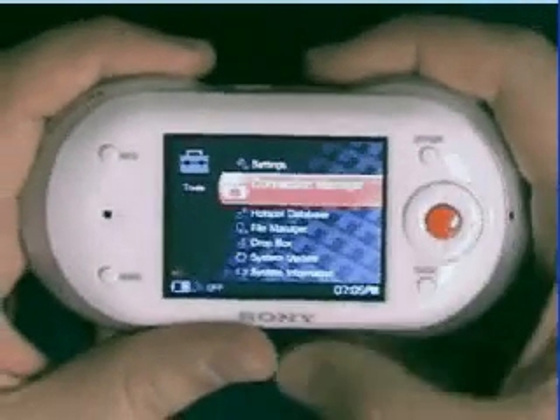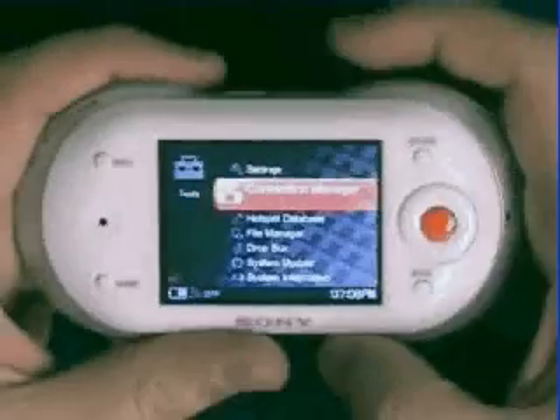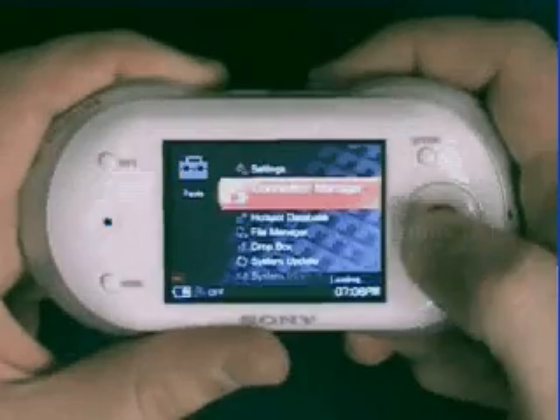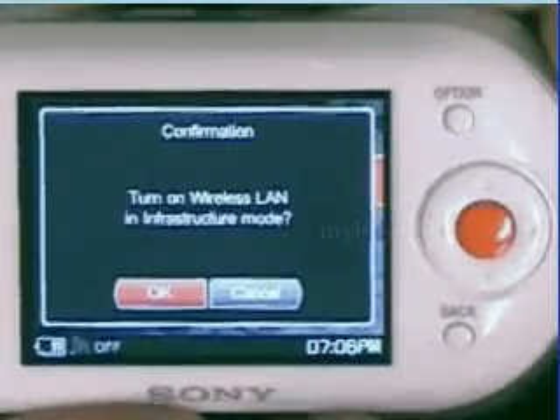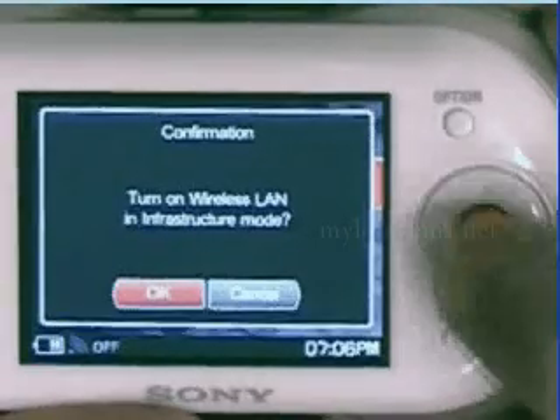Now before I select enter, I want to point out that the indicator light to the right of the Milo is off, so it's clear at this point. Once I select the connection manager, Milo's going to ask me if I want to turn on the wireless LAN in infrastructure mode. Tell it okay by pressing the orange center button.